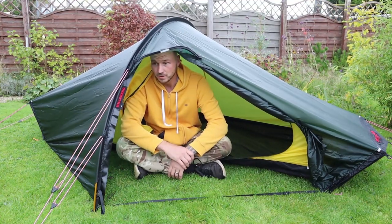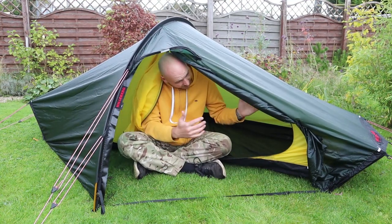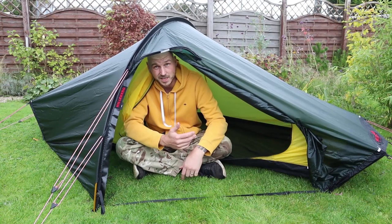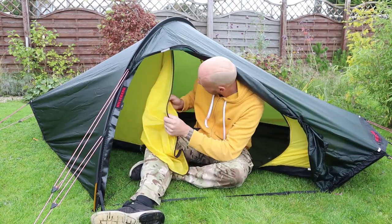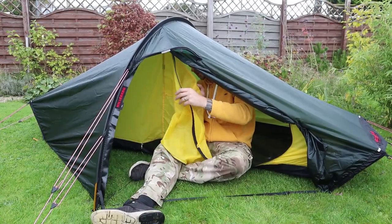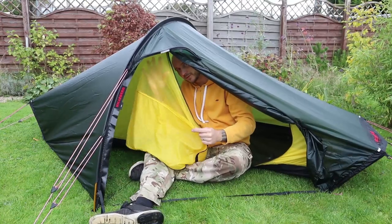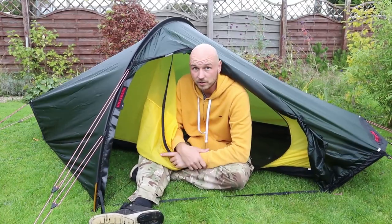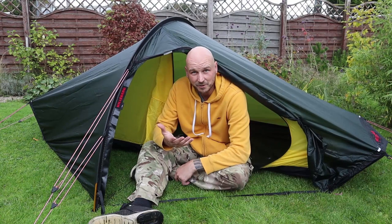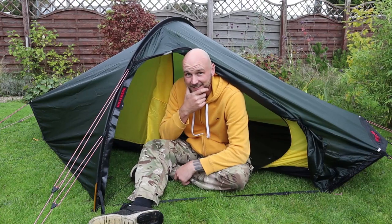I'm six foot tall and you can see I can just about sit up in the center of it. I always love the fact when they make a solid inner tent, just to cut out the drafts. And with this door you've got the mesh there, so you can shut that off if you want. It's just a little bit of velcro holding that up. I'm a little bit lost for words — I just never thought I'd be sitting in a Hilleberg. I like it. I like it a lot.